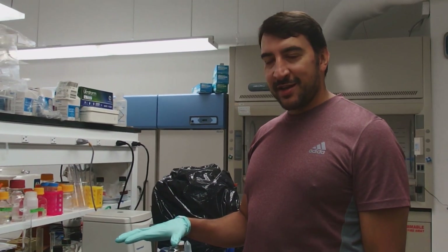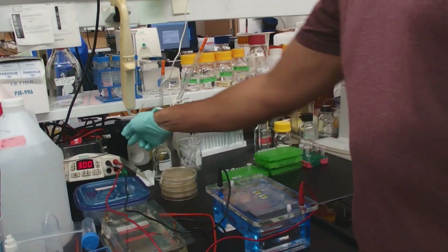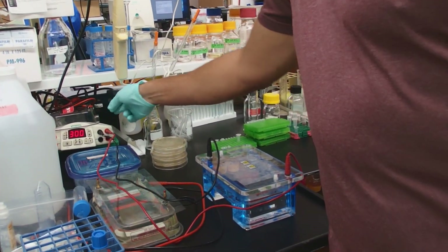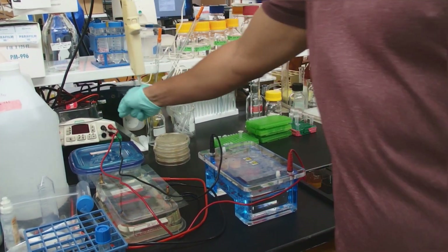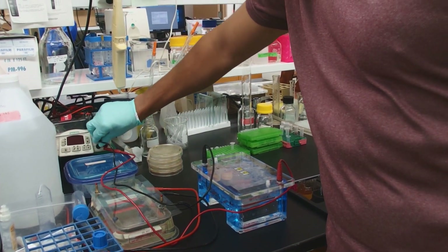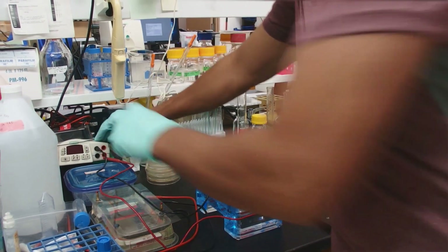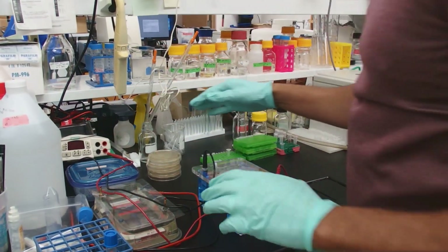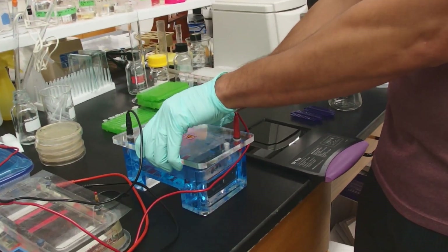Our gel is finished running. The first thing we want to do is turn off the power supply. The timer has already shut off the electricity, but it's an extra precaution to make sure you don't get electrocuted. We'll go ahead and pull our electrodes out as well — we really don't want anybody to get electrocuted. Once the electrodes are out, it's impossible to get electrocuted.